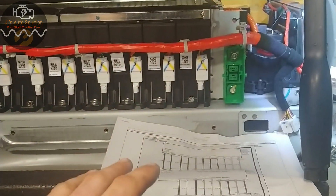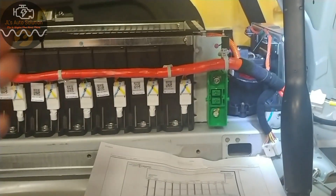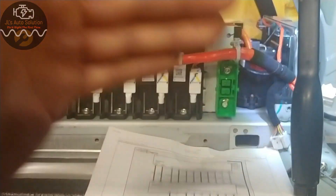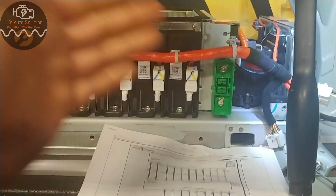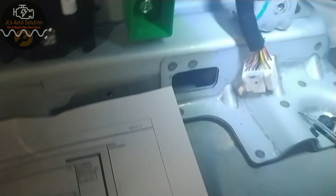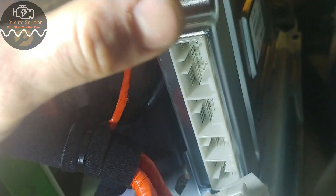Serious injury could occur and we don't want that. So with that being said, I'm gonna show you guys a quick wiring diagram and how to measure each individual battery pack to get your reading to see if your voltages match up to what your scan data is saying. The first thing you're gonna want to do is locate your BMS module, which on this 2015 Kia Optima is right here.